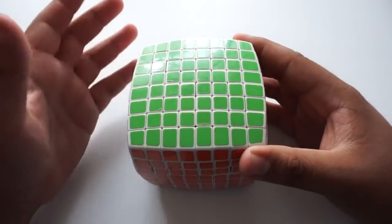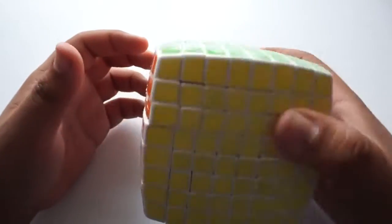Hey guys, what's up? It's me, the Cubing Bear, and today we're going to be learning how to solve the 8x8 Rubik's Cube.